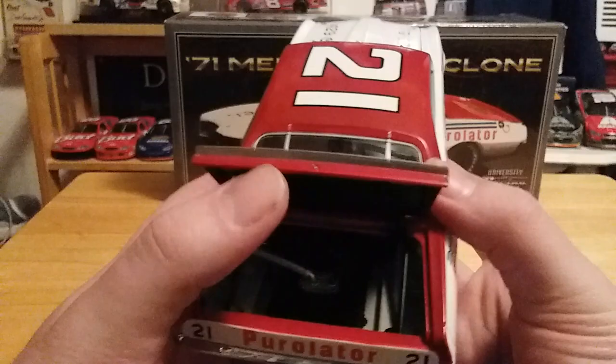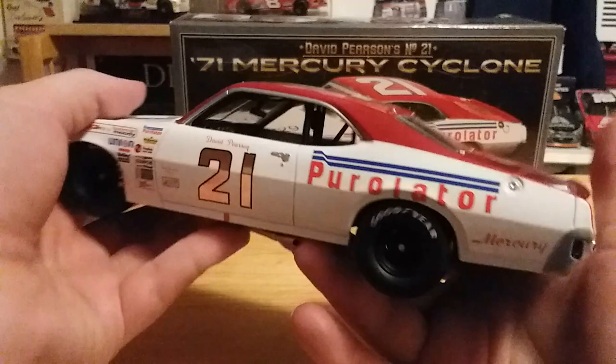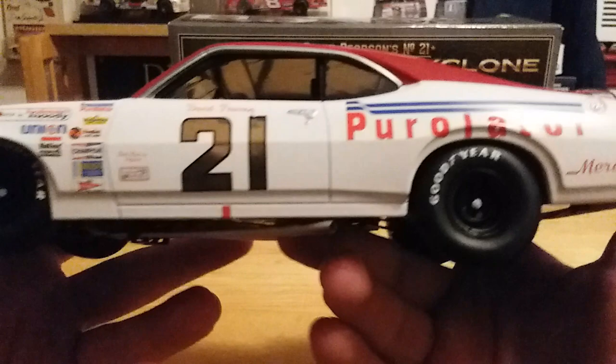Let's take a look under the decklid — there's our fuel cell. We've got Purolator on the back and the number 21, with nothing on the bumper. On the left side of the car we have Mercury and Purolator, and the number 21 on the door with David Pearson's name just above it.